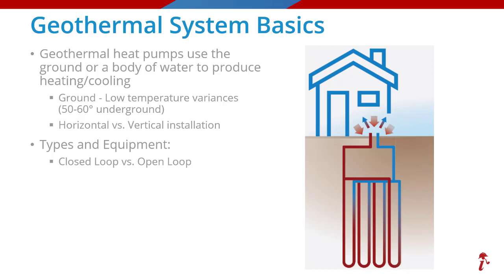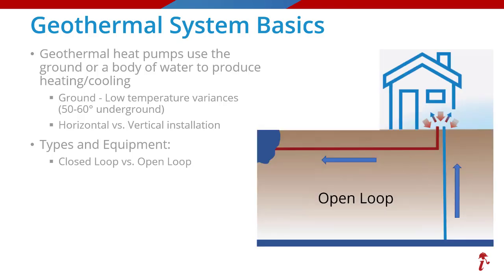As for types, we already touched on the closed loop systems where the liquid transferring the heat is continually reused as it loops around the system over and over. But there is also a less common type known as an open loop, which really isn't a loop at all. One common method is to get the water from a well and use it to either gather or release heat, then dispel that water to another location like another well or even a body of water, if that is appropriate for that site and jurisdiction.